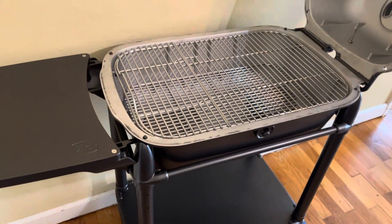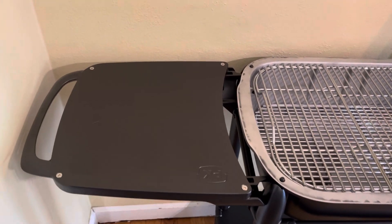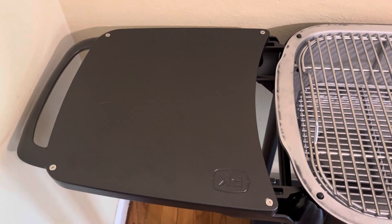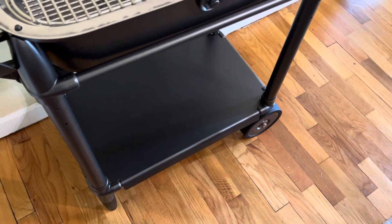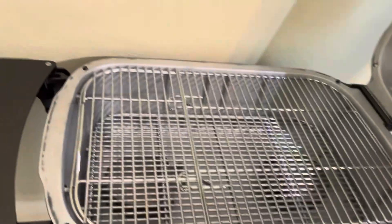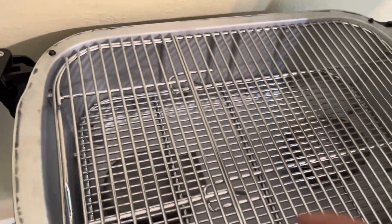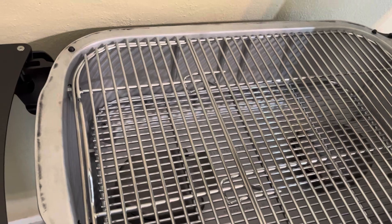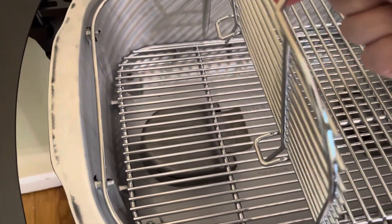Bottom tray in. A few observations — I thought it had a plastic tray like the PK 360 does, but it has metal, which I'm very pleased about. Same metal tray on the bottom. The 360 just has open ends which can be tricky to handle, but this has a ring all the way around, making it super easy to put the charcoal grate on.